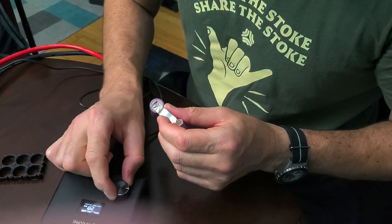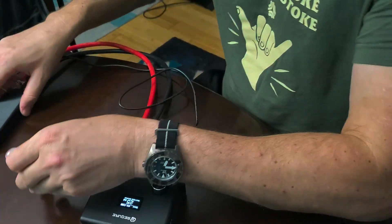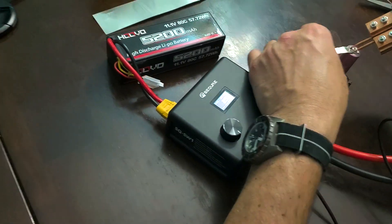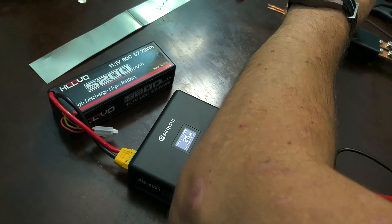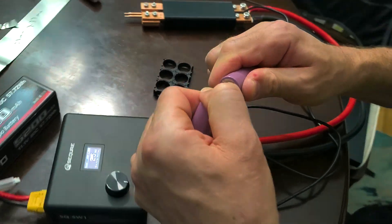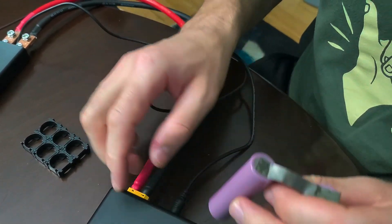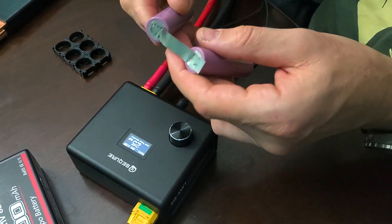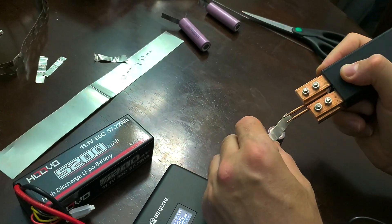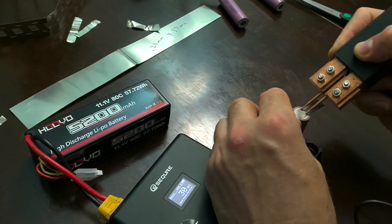If you increase the time to, let's say, 25 milliseconds, I'm not sure if it's going to damage the cell or not, but it's definitely going to stick and hold better. Let me try to do one weld here and see what happens. If I pull hard, I'm going to tear it apart — I can feel it ripping the strip, but it's holding well. At 25 milliseconds with 0.20mm, this is going to do well. We're going to do the last test with 0.20mm, bumping it up to 29 or 30 milliseconds, and see the results.